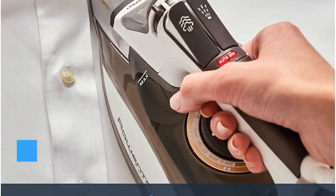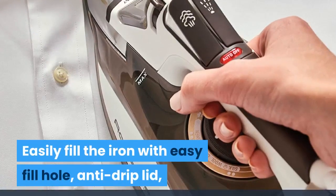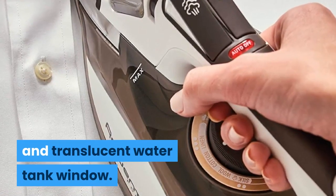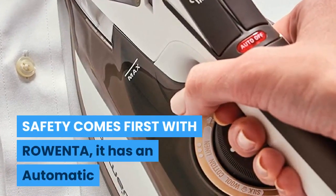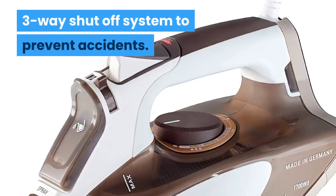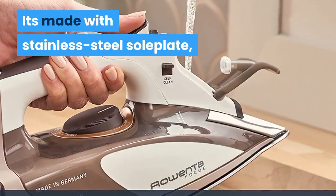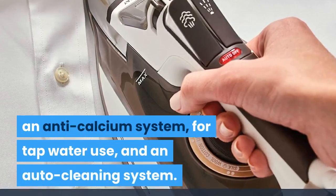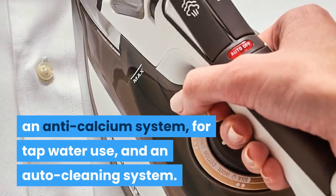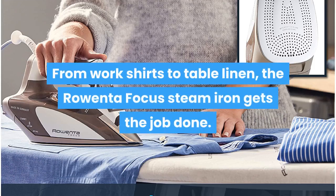You can easily fill the iron using the easy-fill hole, anti-drip lid, and translucent water tank window. Safety comes first with Rowenta — it features an automatic three-way shutoff system to prevent accidents. It also includes a stainless steel soleplate, an anti-calcium system for tap water use, and an auto-cleaning system.